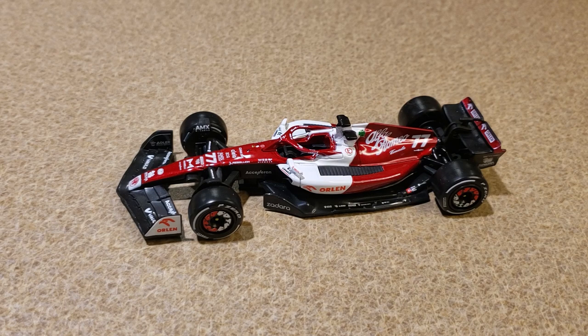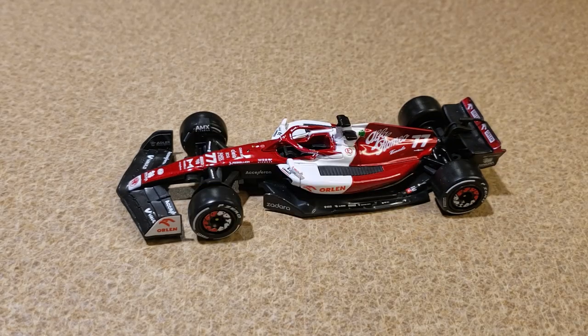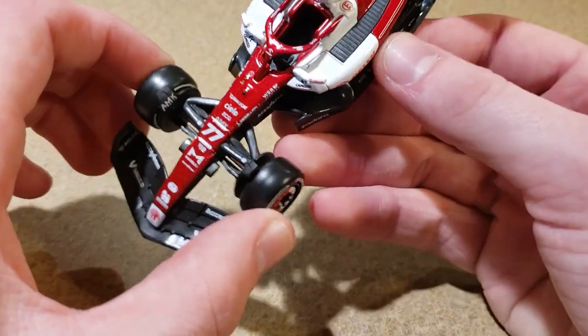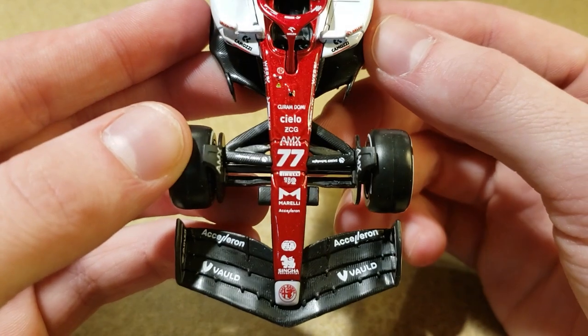Do not let your eyes deceive you, because this actually is a different car — we've moved on to the Valtteri Bottas Alfa Romeo C42. Valtteri Bottas — my man. I put Zhou Guanyu 19th on my favorite driver list, but Bottas was number one. He was my favorite driver this season because I just wanted to see him do well after his poor time at Mercedes.